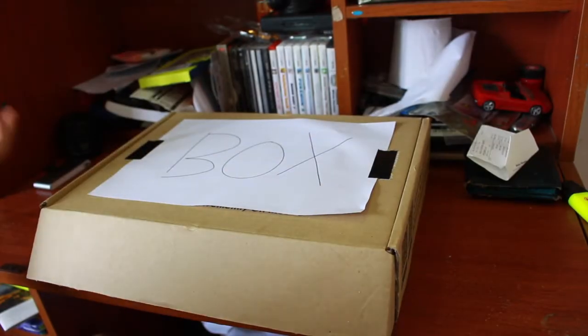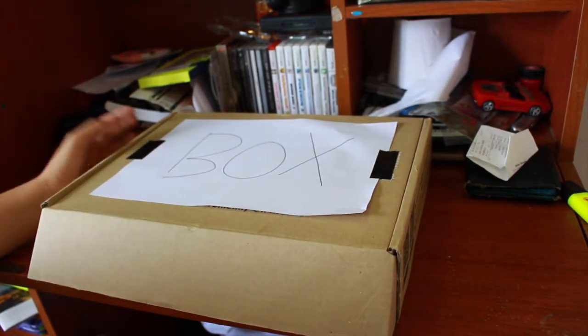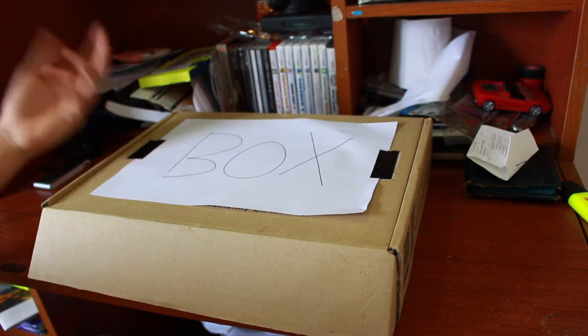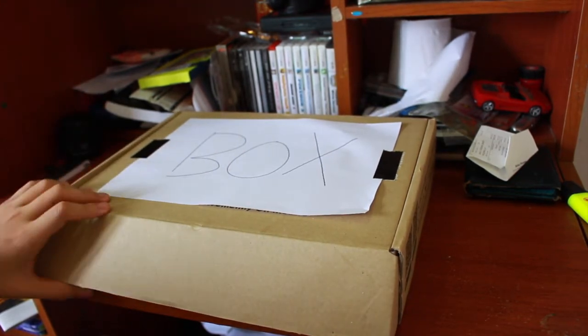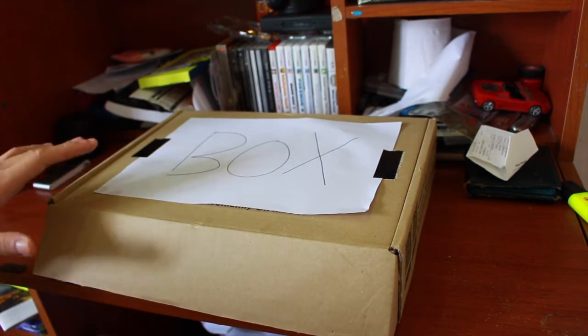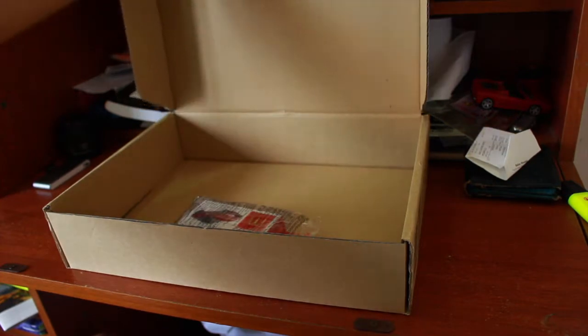I think you guys already know what's inside the box based on the title. I made a special intro for you guys and I hope that you guys like it. And without further ado, let's get started straight into the box. Anyway, I'm JackieYBT.